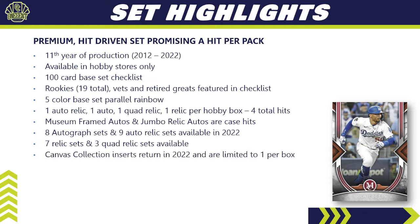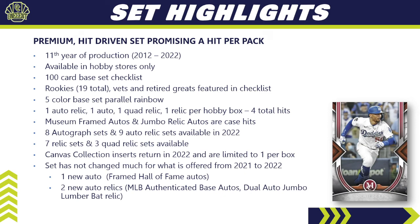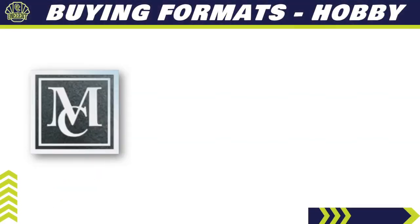The museum framed autos and jumbo relic autos are considered case hits. There are eight autograph sets and nine different auto relic sets available in 2022, plus seven single and double relic sets and three quad relic sets. The canvas collection inserts return in 2022 — you get one per box. The set hasn't changed dramatically from 2021, but there are a few new additions: one new auto set called Framed Hall of Fame Autos and two new auto relic sets.